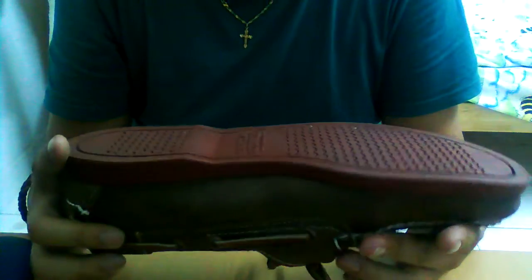It doesn't look like much, but the grip on it is crazy. I think because these are boat shoes, they're meant to be used on a boat so sailors don't slip and fall. So I think it's a very sturdy shoe.